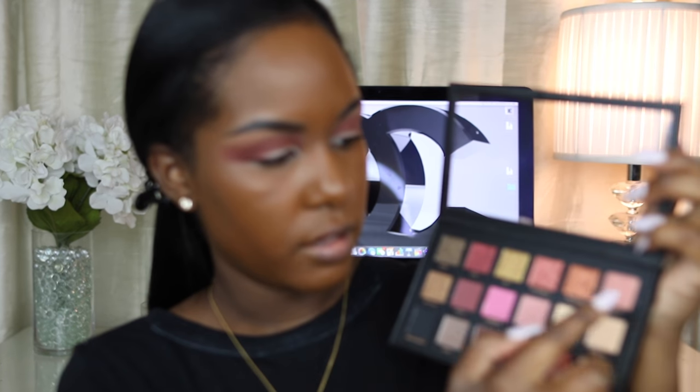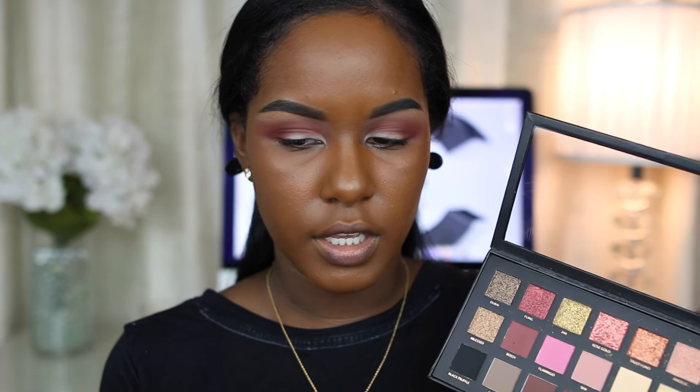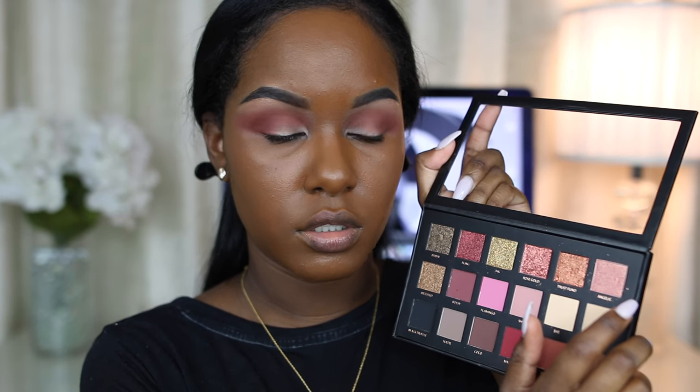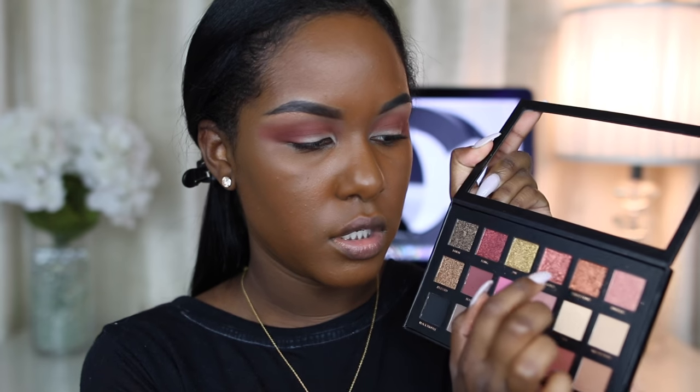Now I'm going to start going into the more glittery colors. Most of them are glitter but these two are shimmer shades. I'm probably going to take Trust Fund for the outer portion of my lid, then Rose Gold for the middle, and then Angelic in my inner tear duct. So that's basically Trust Fund, Rose Gold, and then Angelic.